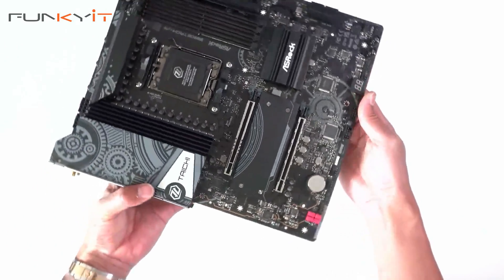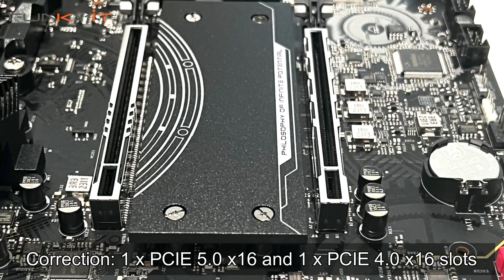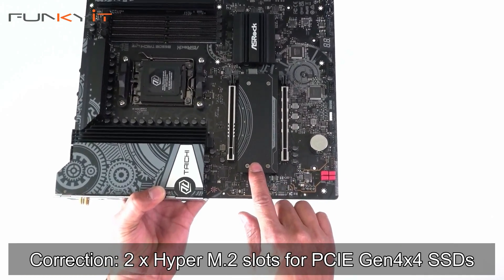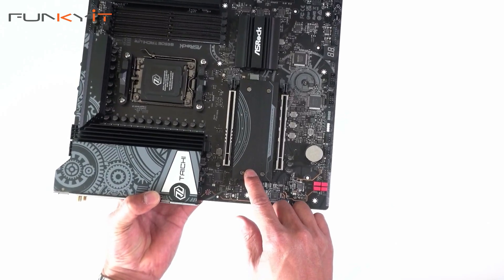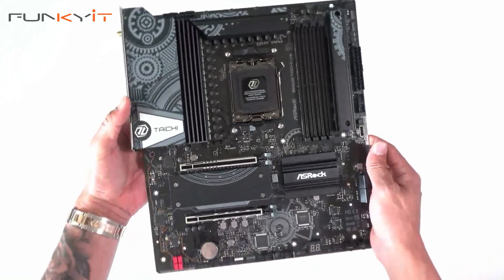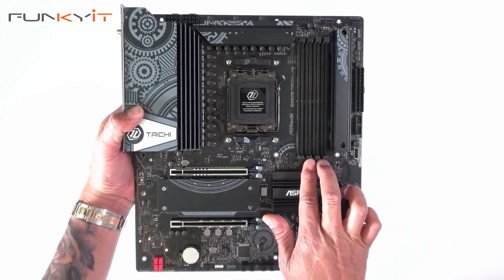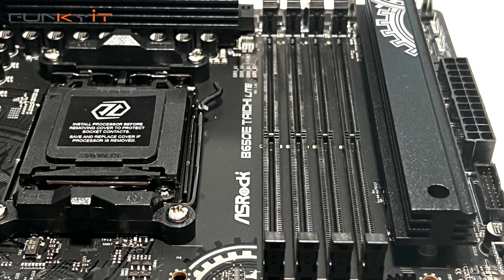Let's take a look at the expansion slots. We have two PCIe 5 x16 slots, and underneath this heatsink we have the PCIe 5 SSD connector for your M.2. For the memory slots, we have four DDR5 DIMM slots supporting memory speeds of up to DDR5 6600 OC.